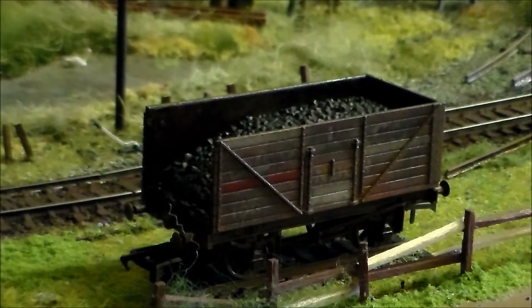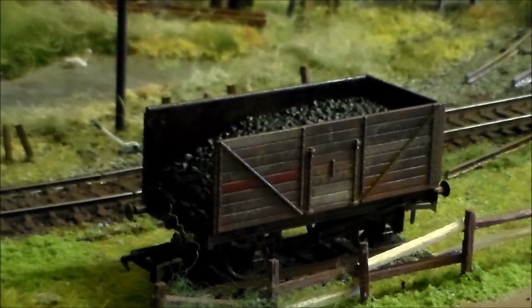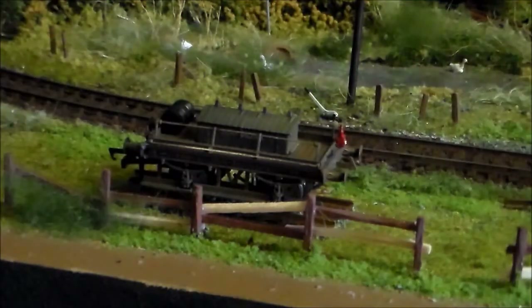It looks good with the Jinty going round, and the Jinty has now been weathered too — that will be another video coming soon. But for now, that's the tender wagon done.